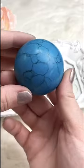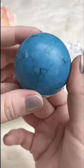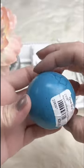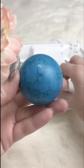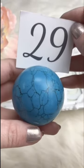Gorgeous turquoise sphere with beautiful coloring and markings — excellent patterns. Really cool, and it'll come with a stand of course. Retails for $29.00; for Facebook Live it's going to be $14.00. We've got one available.